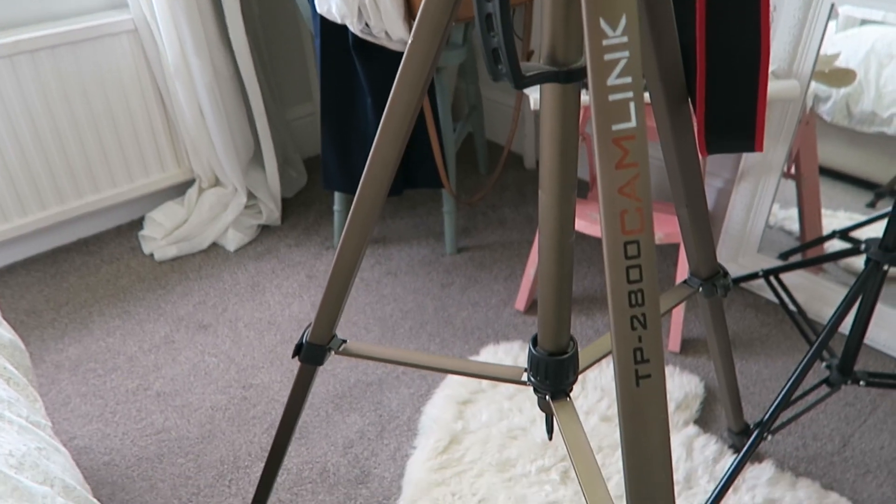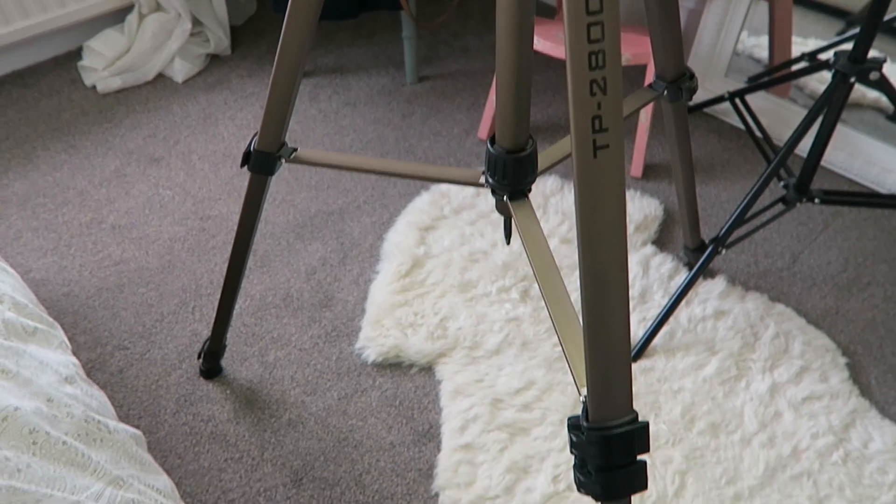The last thing you can see here is the tripod — it's a CamLink one that I got off Amazon. I've used it for years, it's a really good one. It's very sturdy, metal and plastic, and you can put it up and down. It has a little wind-up neck so you can make that section higher and you can do different angles — it can do everything. It's a great tripod to have, and you can get so many on Amazon for a really inexpensive price.